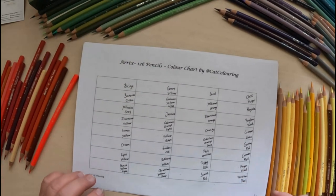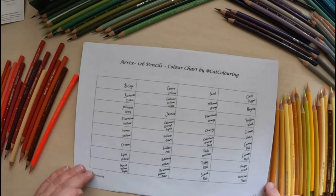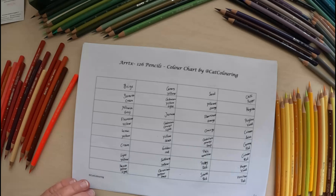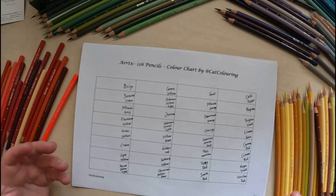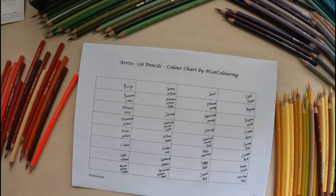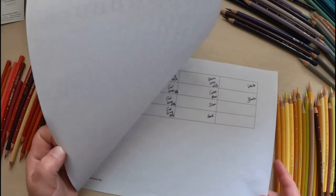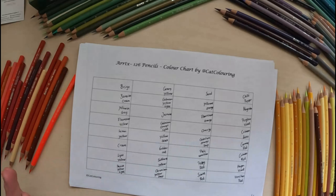First I am going to make my swatch chart, and since it is 126 pencils it would take a lot of time to do this while filming, so I think I will just swatch them and let you know how it went. Then we can look at the swatches before we begin testing, otherwise this review video will be way too long.